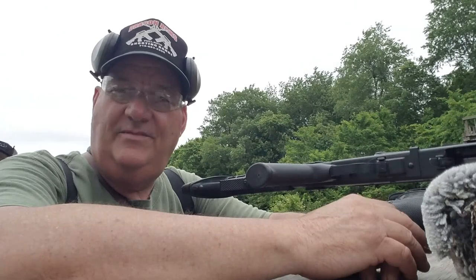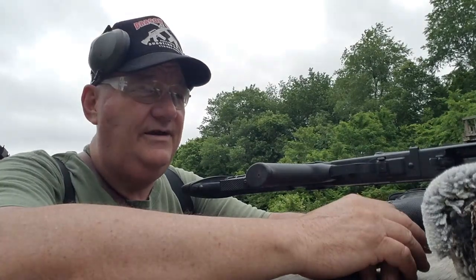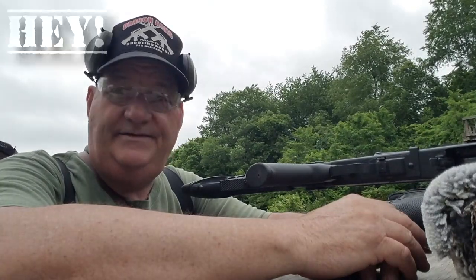Hey y'all, this is your buddy George Jones over here at the Bergen Gun Range with my next installment on 'Let's Shoot a Shotgun.'